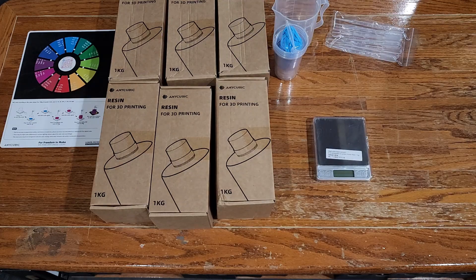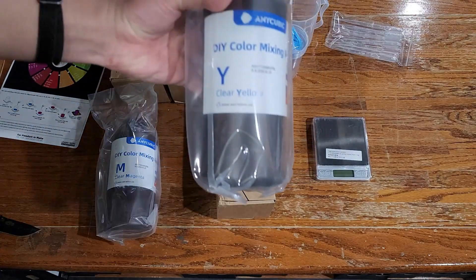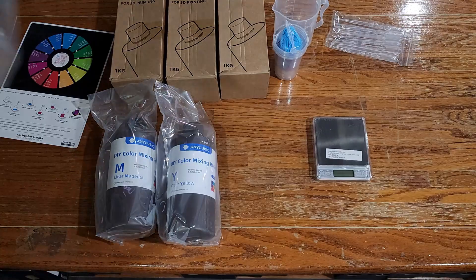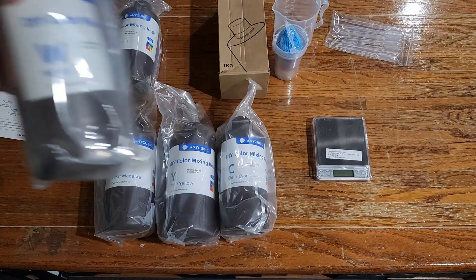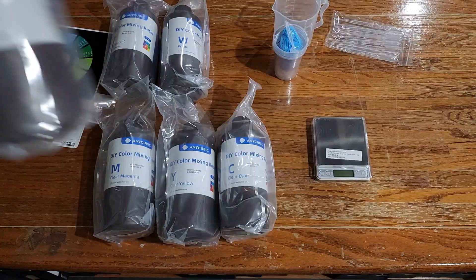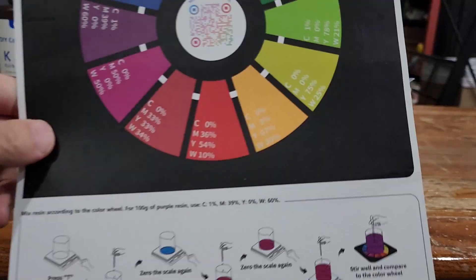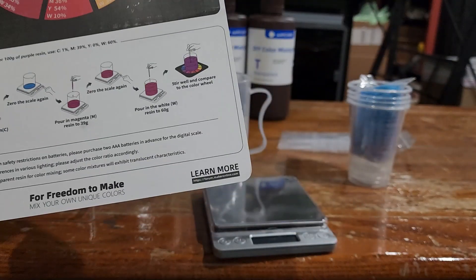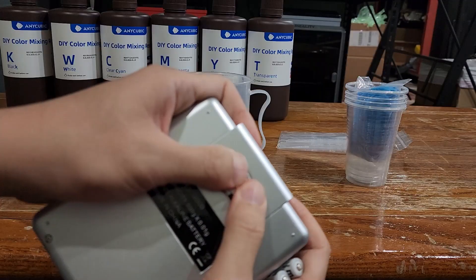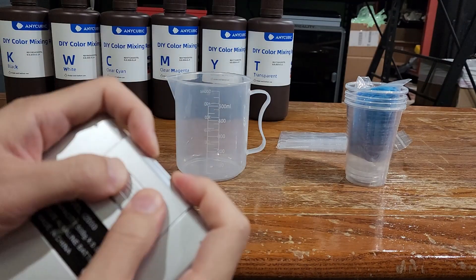Opening up the boxes, we have clear magenta, clear yellow, a clear cyan, a bottle of transparent, a bottle of white, and a bottle of black. For the price you pay it's a pretty good value. Note that due to overseas shipping there are no batteries, but luckily I had rechargeable AAA batteries which I stuck in.